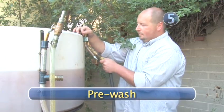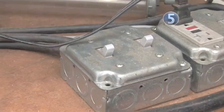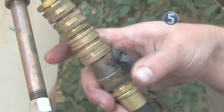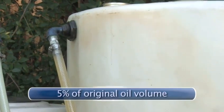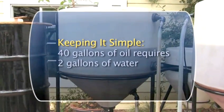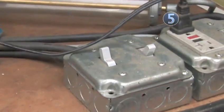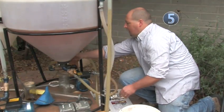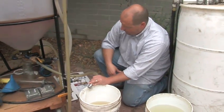Step 5: Pre-wash. After the methoxide and oil mix for a couple of hours, turn on the pump and add water to the mixture to complete the pre-wash. You need 5% of the original oil volume; let the water circulate in the tank for about 15 minutes. To keep it simple, if you have 40 gallons of oil, you need about 2 gallons of water. Turn off the pump and let your mixture sit for several hours or overnight. You may see the very dark glycerin settling out at the bottom of your container. Your biodiesel homebrew is now fully reacted.